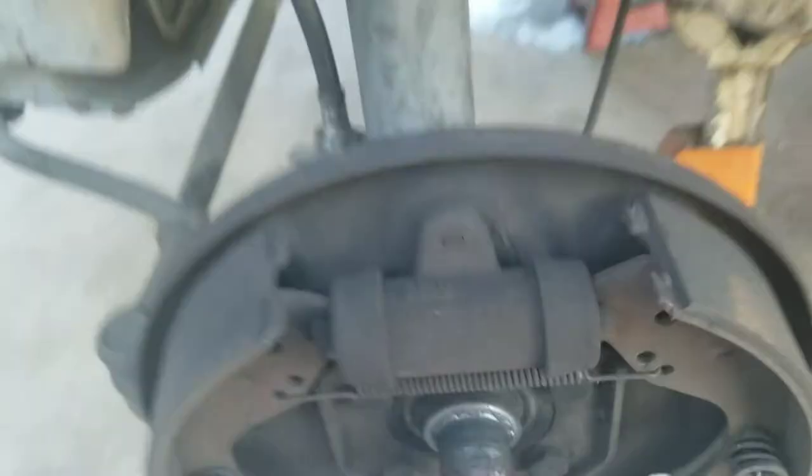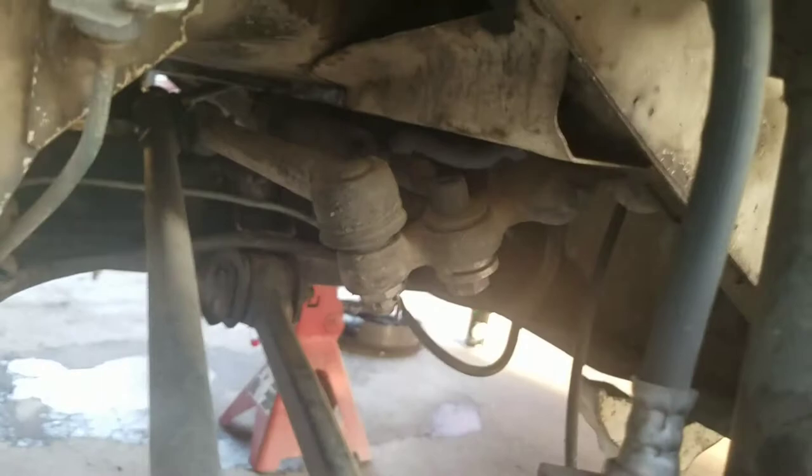I've seen people stretch the brake line this way along the front, but I just took it off and ran it right behind the strut. I'm going to put the stock master cylinder back on — a new one.